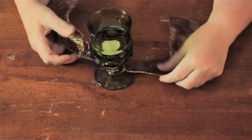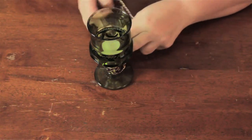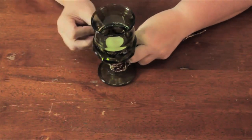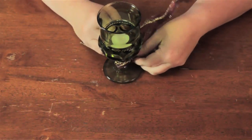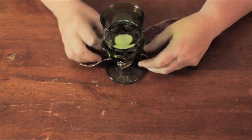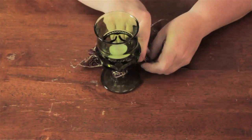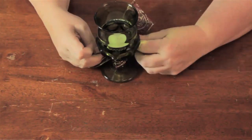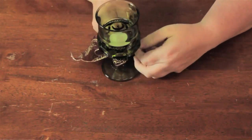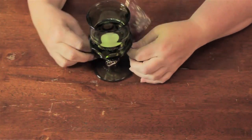You can use this as a centerpiece or you can just place this on your sideboard as a decoration. Anywhere in your kitchen or dining room that you want to have a decorative touch and some candle light, this is a great way to do it. And just play around with the bow until you get it where you want it.